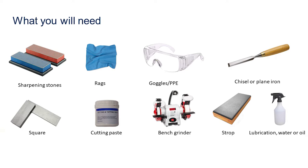You will need the following tools: sharpening stones — I will be using a medium and fine stone, but this is not essential; a rag for cleaning up; the appropriate PPE such as goggles or a face mask; the tool that requires sharpening, in this case a chisel; a square to check that the edge is square to the rest of the tool; some cutting paste for stropping the tool, this is not essential; and a strop, once again not essential.